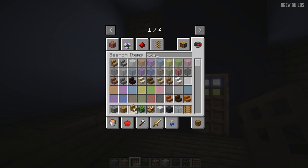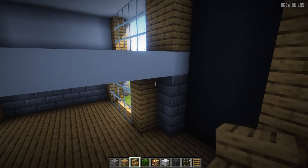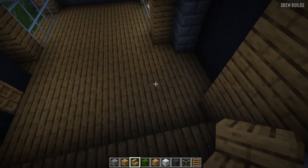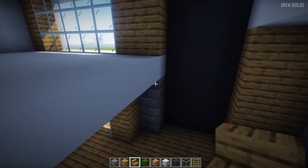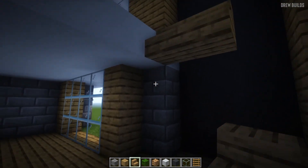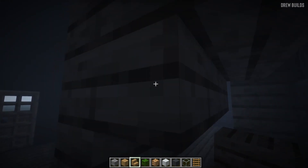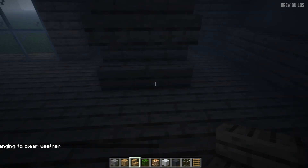Our next step is to add the stairs on this edge right here. The best place to add them is simply right here as you come in. Add two blocks of wooden stairs here, then underneath like this, then over again and underneath, then over again and over again.